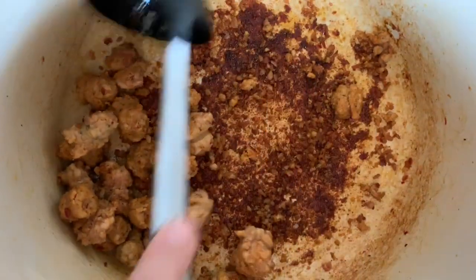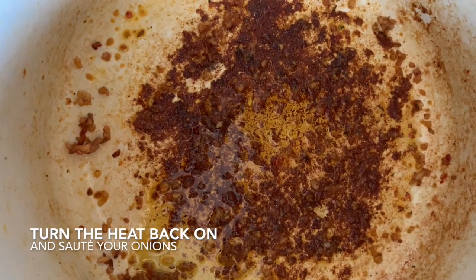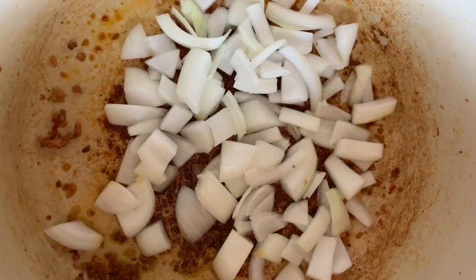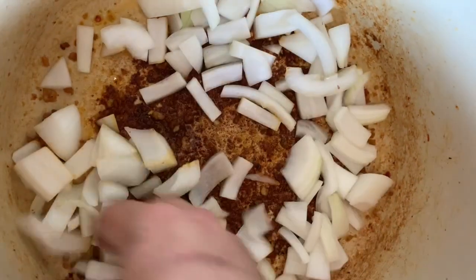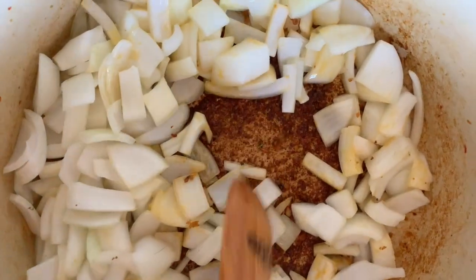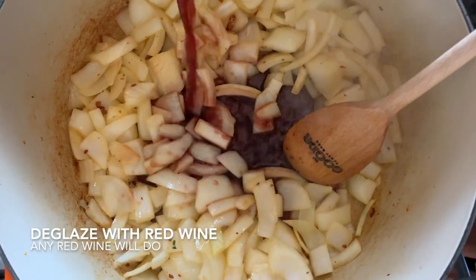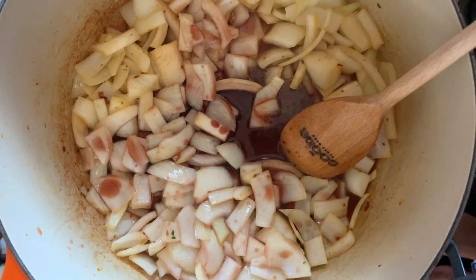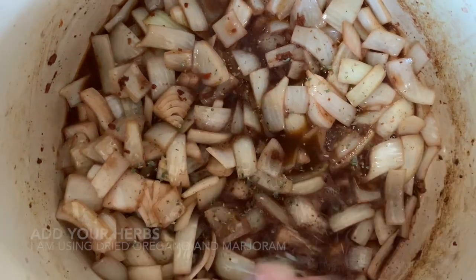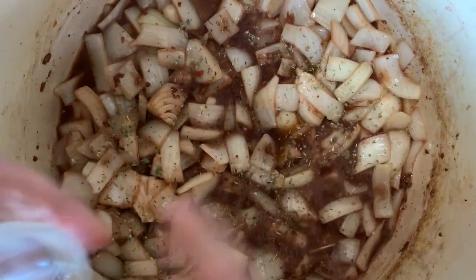Our heat's back on and the pot's getting hot. Before it burns, we're gonna start with our onion — we're gonna sweat it. Then we're gonna deglaze all those good bits with red wine. You can use any red wine you have in your house. I'm also gonna add some herbs here — I have oregano and dried marjoram.